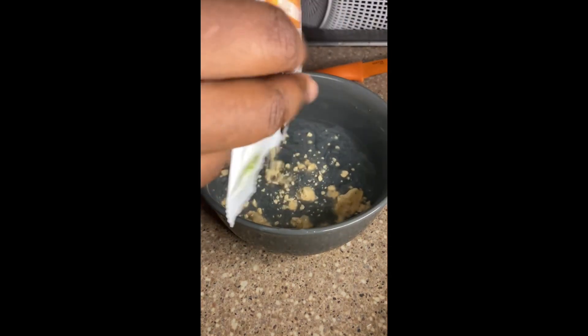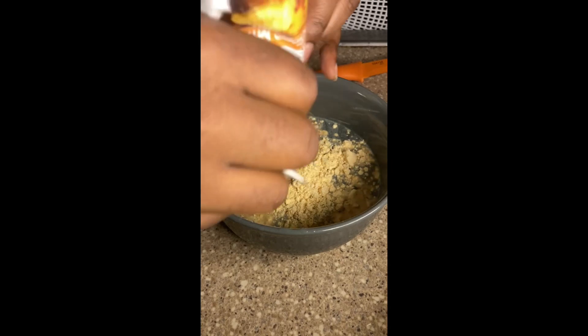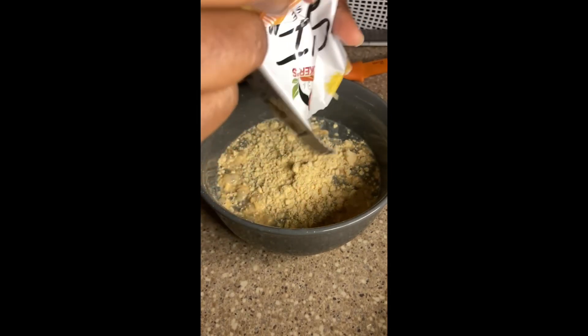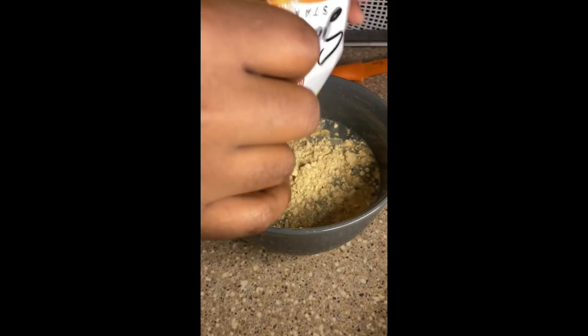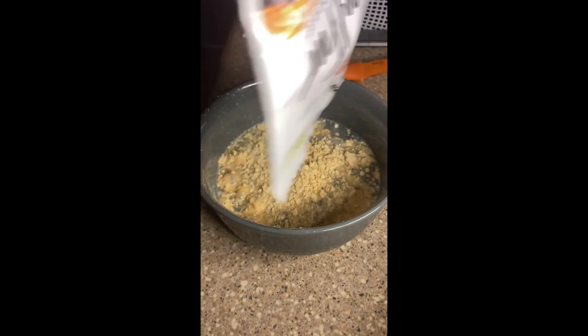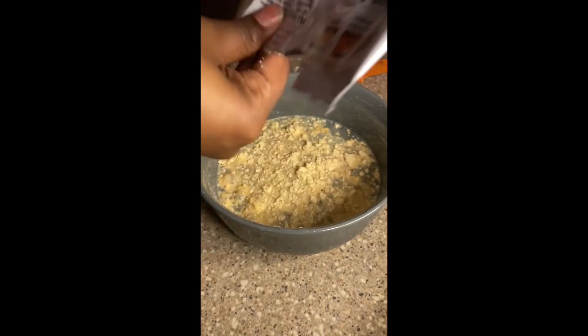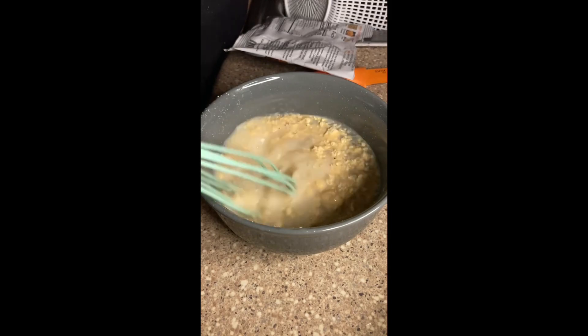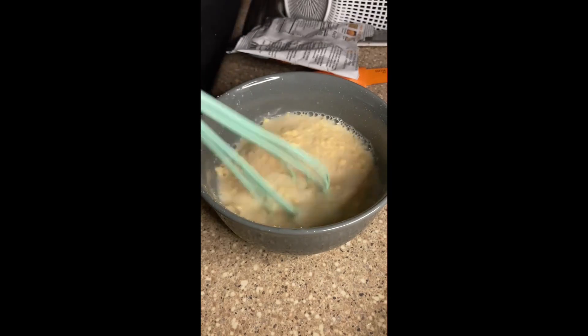I still recommend it — I heard they have them on Amazon too. Here's where it starts: you get a cup of water and add the seasoning packet to it, because inside this packet is dried milk, a dried egg, and seasonings — everything you'd put in a traditional soul food mac and cheese.